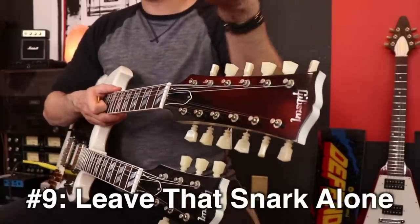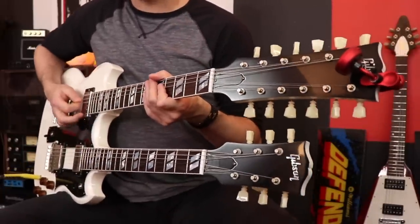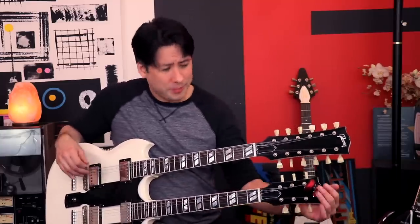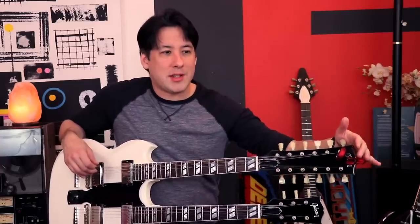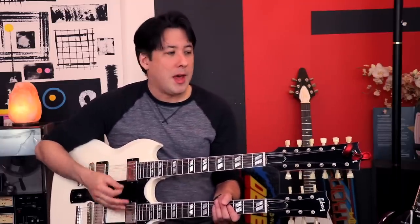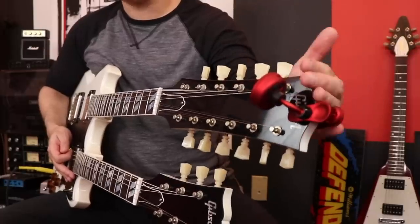Here's something that seems kind of small but is helpful — I figured this out today. I put the Snark tuner on the 12-string headstock, tuned it, then thought I'd have to switch it to the 6-string side. But I got a little lazy and tried leaving the Snark on the 12-string headstock, and it actually worked for the 6-string as well. There are a couple of issues because of all the frequencies bouncing around from the resonance, but I was able to tune it pretty well by leaving the tuner on just one headstock.